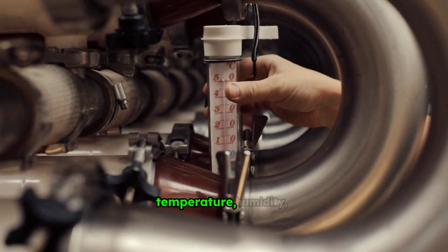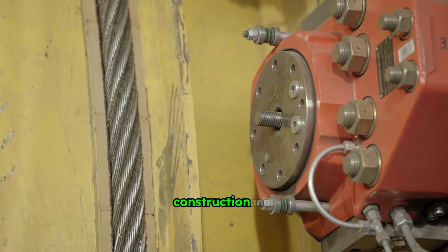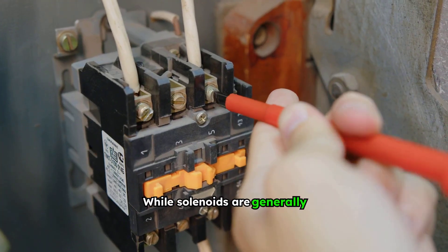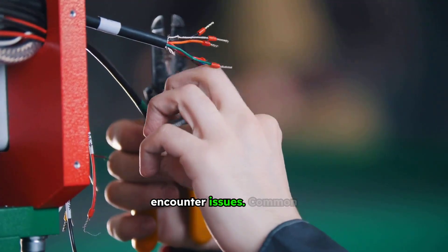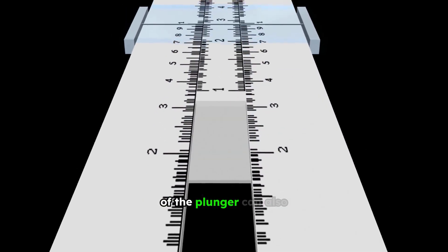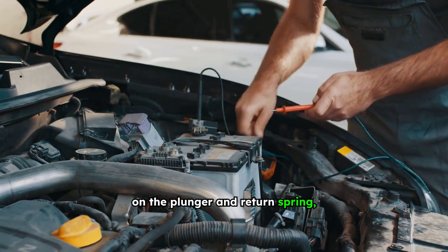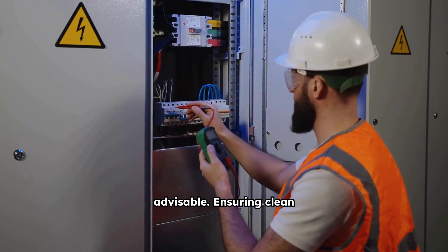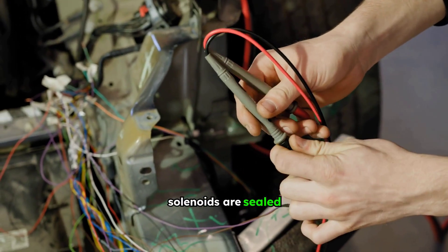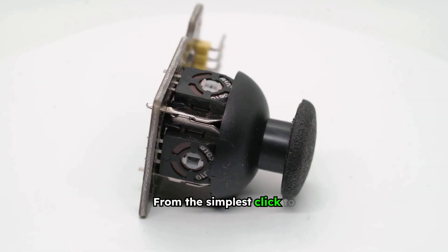Environmental factors like temperature, humidity, and vibration must also be considered. Solenoids designed for harsh environments will have robust construction and sealing. Proper mounting and alignment are also vital for reliable operation. While solenoids are generally robust, they can encounter issues. Common problems include open or shorted coils, which prevent the magnetic field from forming. Mechanical binding of the plunger can also occur, hindering movement. Regular inspection for wear and tear, especially on the plunger and return spring, is advisable. Ensuring clean electrical connections and proper voltage supply can prevent many operational issues. In most cases, solenoids are sealed units, so maintenance is limited to replacement if they fail.